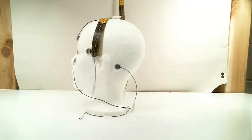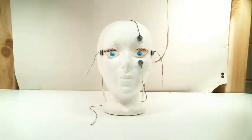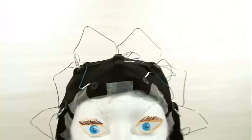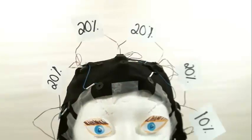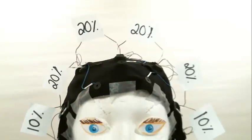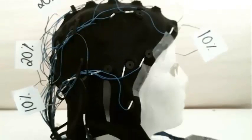Then we measure across the head from preocular notch to preocular notch — that is, from ear to ear — and mark that with red as well. The placement of the cap is important because the electrodes are in a fixed position. The international 10-20 system refers to the distances between the electrodes: either 10% or 20% of the inion-to-nasion distance or the preocular notch distances dictate where the electrodes lie on the scalp.